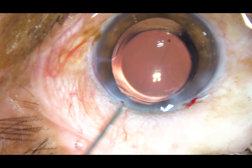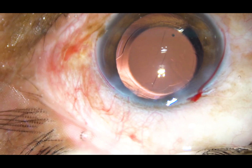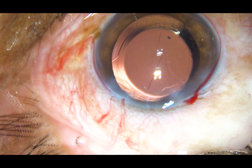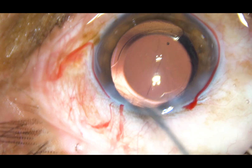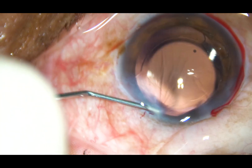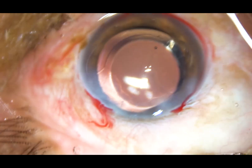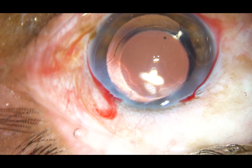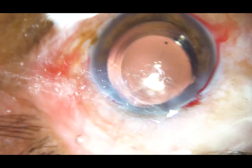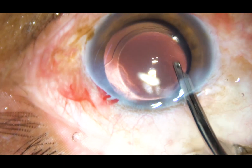The surgery is done. This is a bit of moxifloxacin applied. The side port is hydrated. This is the final clean-up of the anterior chamber — the fluid jet cleans the corneal endothelium of viscoelastic substance.